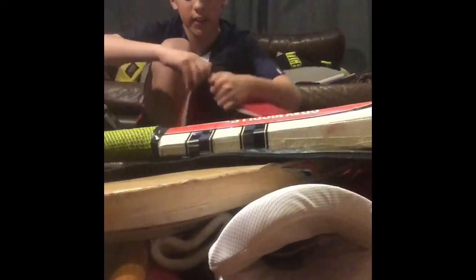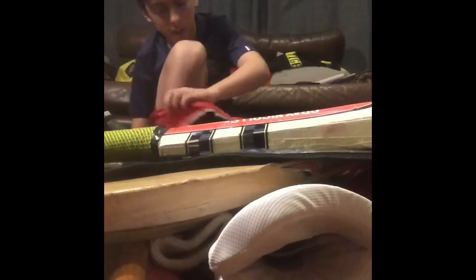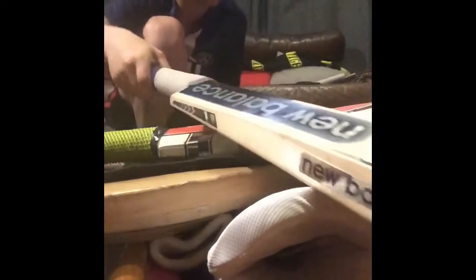And now, last item in the bag — my weapon of choice, the bat I'm actually using for matches. It's a New Balance DC 380 from 2021. As you can see it's taken a few hits. Just listen to the sound on this bat — it's amazing. I've put some tape on it to stop the covering from coming off.